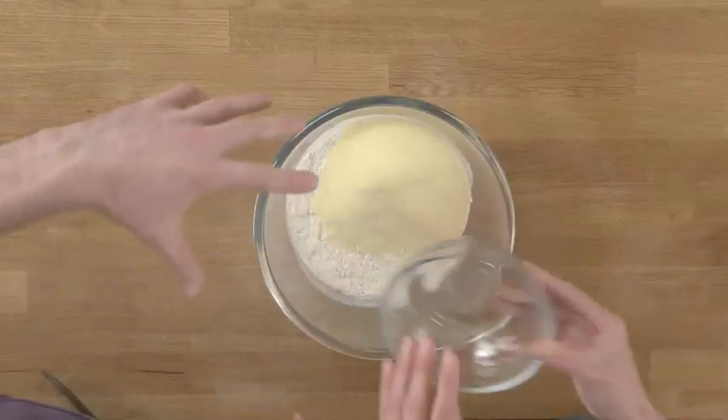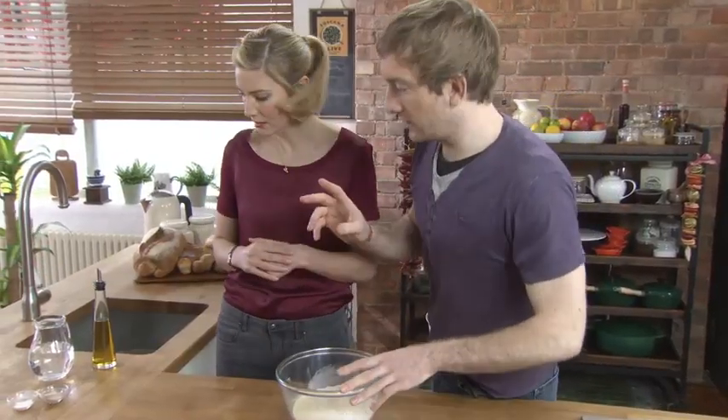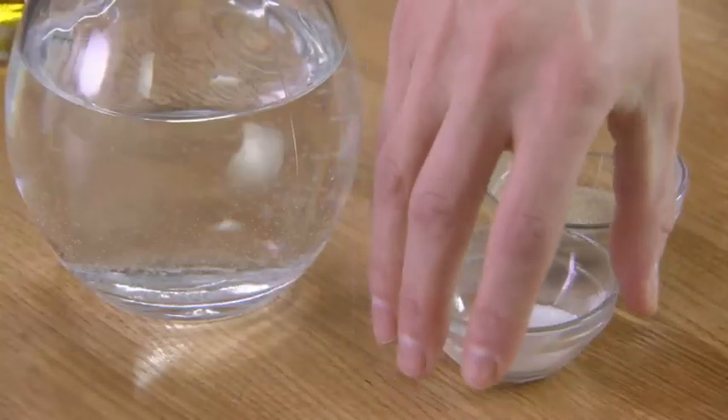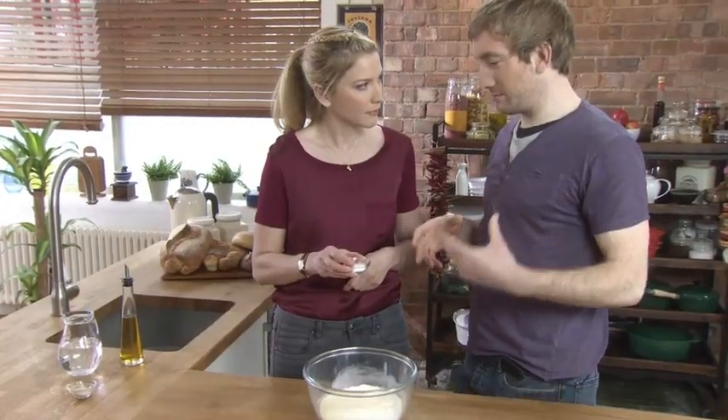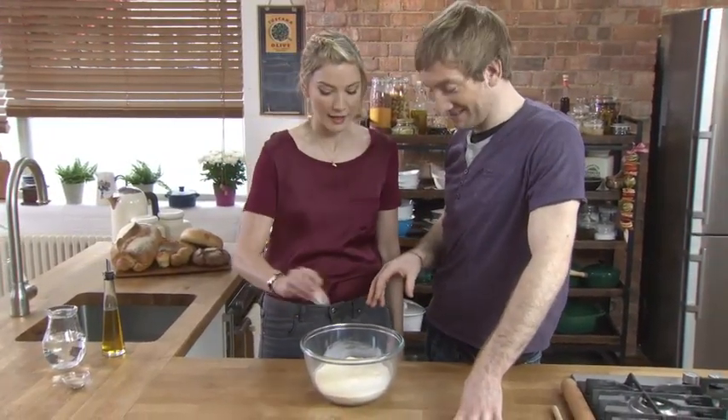Next, we want 100 grams of semolina — that makes it that lovely crispy crust. Exactly. Next, we want to take two teaspoons of salt. I know everyone's very conscious about salt these days, but your bread needs it. It's a natural flavour enhancer, it controls your yeast, and believe me, it'll taste horrible without it.